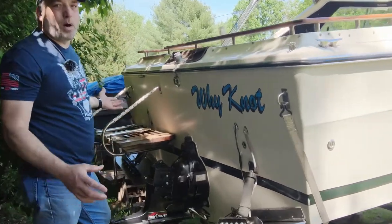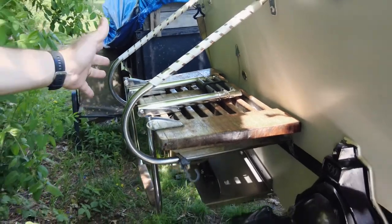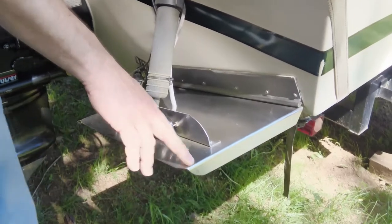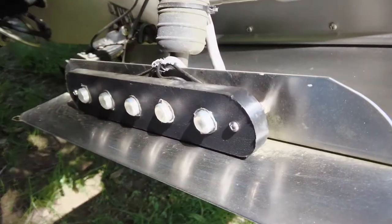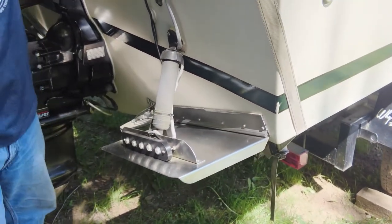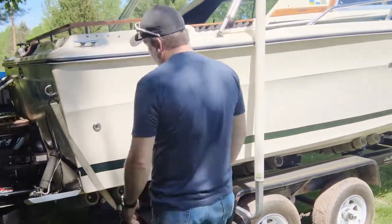We come to the swim platform - it's teak, it's small. We kind of like the wider one but haven't found one yet. We put this extending stainless steel ladder on to help you get out of the water. We changed all the lighting on this boat - these are all LED lights. Down here are the trim tabs, stainless steel trim tabs, they work great. We did a video on the underwater lights - we'll leave a link. This is our third attempt and so far they've been working pretty good.